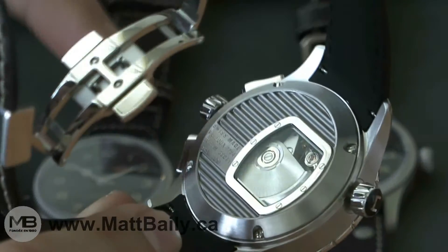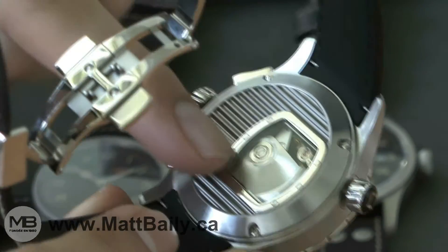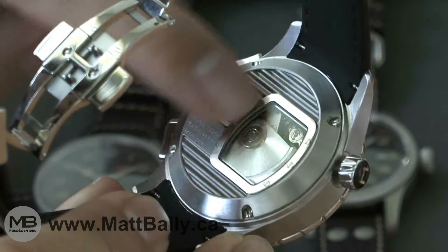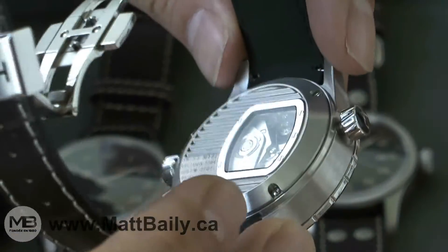Both models come in a special watch presentation case that includes the infamous Hamilton model plane — the little orange plane. The back of the watch is inspired by vintage planes, whose pilots often wore Hamilton watches.